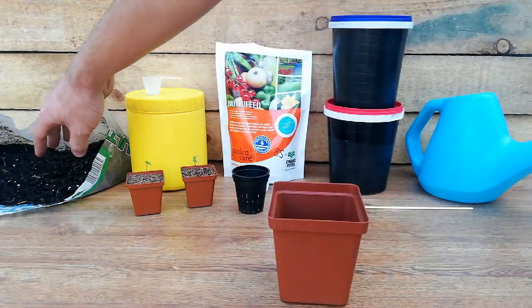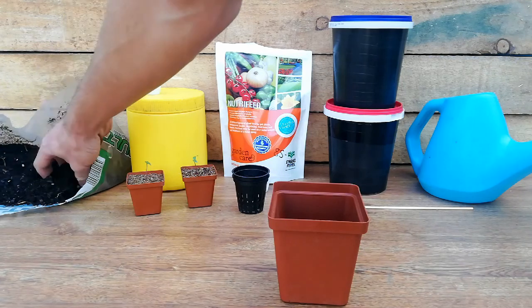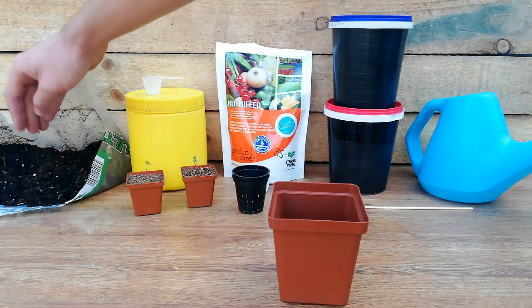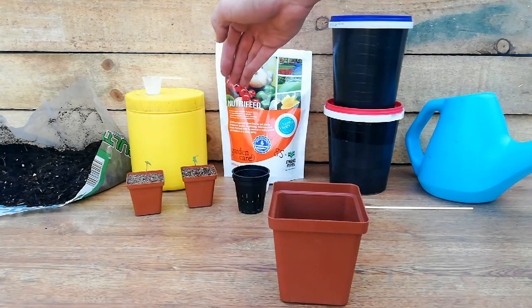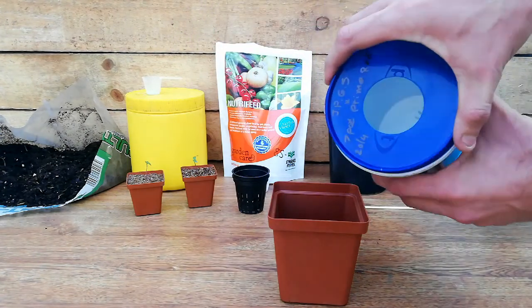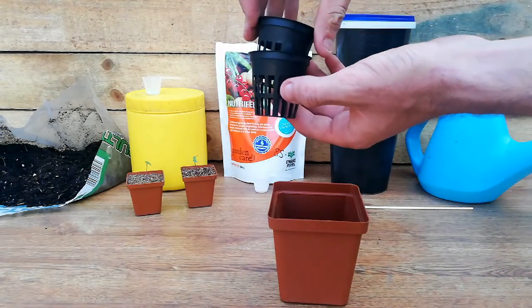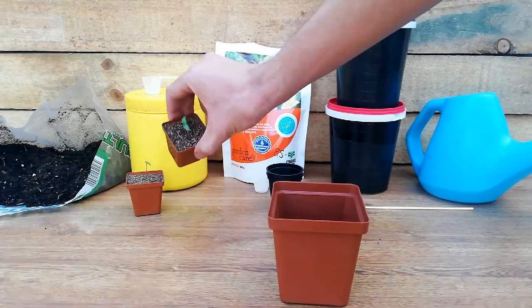So all you will need is some potting soil - just normal ones, not strong compost, just potting soil - your preferred nutrients, two containers for your kratky homemade setup, and then just five centimeter net cups, and of course your seedlings.